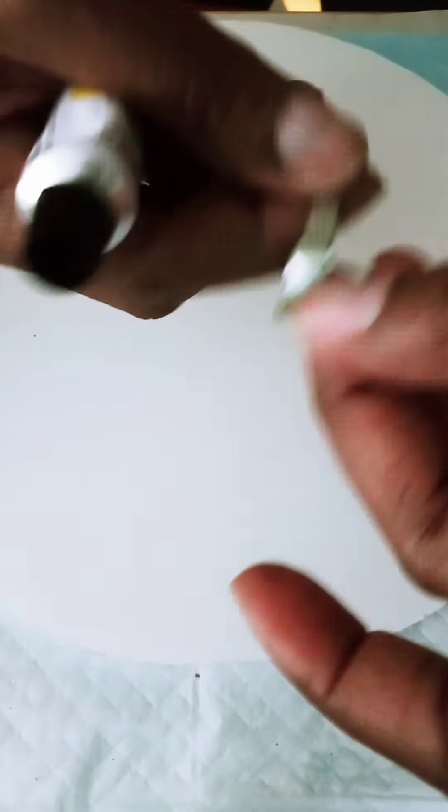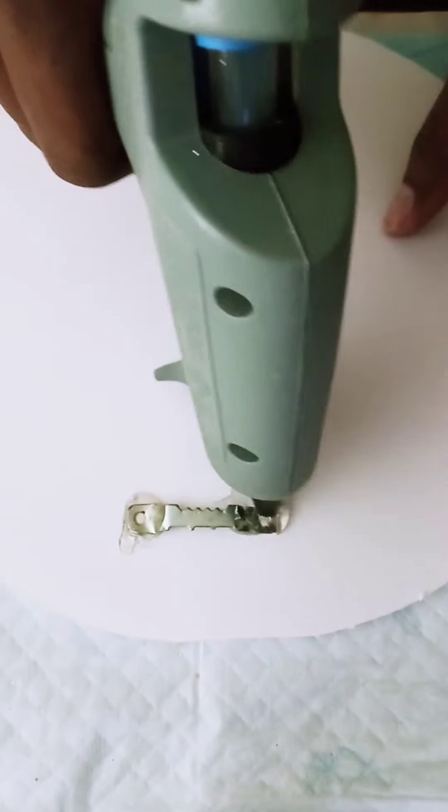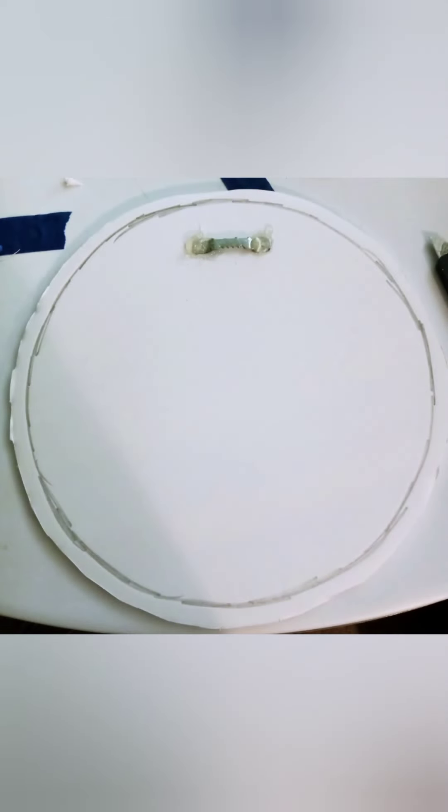This is the backing that I cut to cover up all of the dowels in the back. After I glued the picture hanger down, I realized that some of the foam board was going to be sticking out and be seen, so I went back and drew a line about a quarter of an inch all the way around and cut off the edges so nothing would be shown from behind.